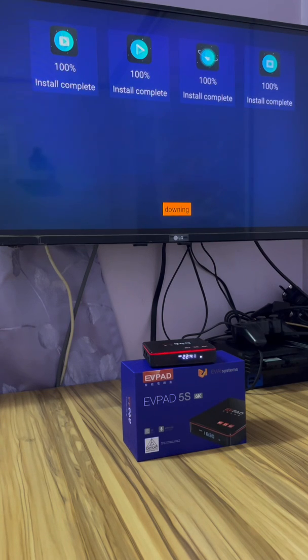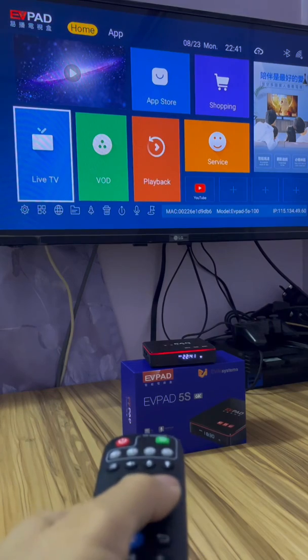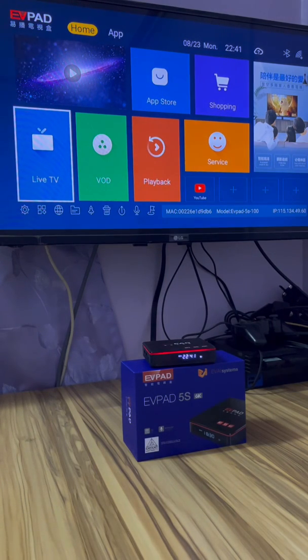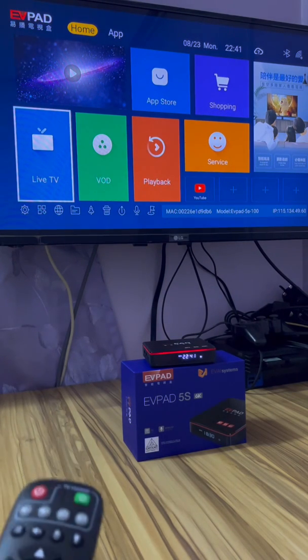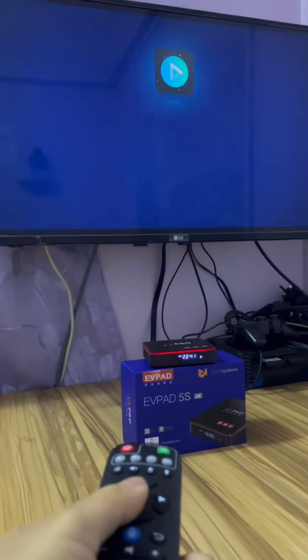If your software, VOD or IPTV, is very slow, you can try to reinstall, because I'm not sure if it's your Wi-Fi problem or your software problem. Okay, now I just click on VOD.